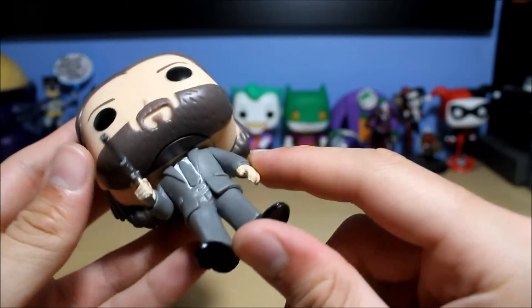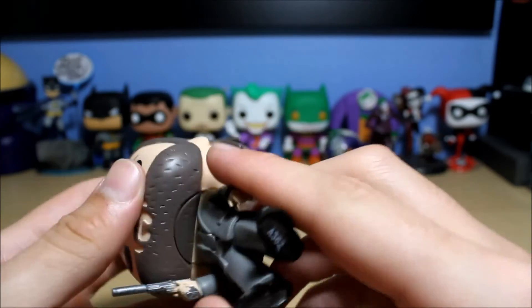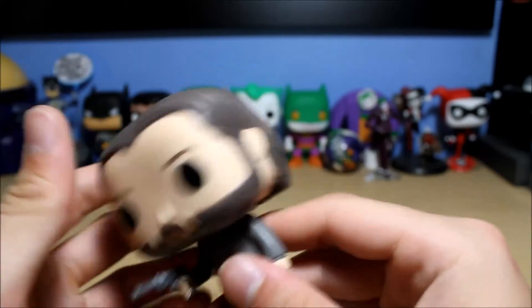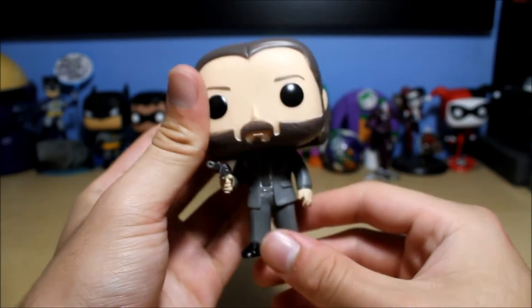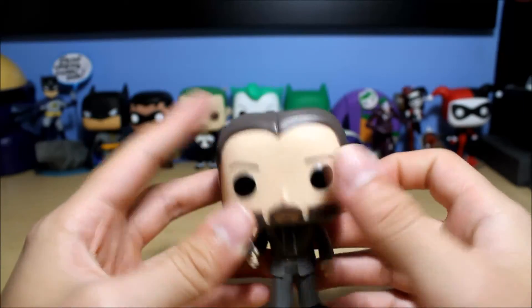Gray suit, gray tie — pretty basic, but still, it's a great character and a great movie. I guess it's going to be a trilogy — they'll probably make a third one. I hope the third movie is good. You could pose him if you wanted, but I'm going to keep him in the normal position. All right, that is John Wick from John Wick Chapter 2.